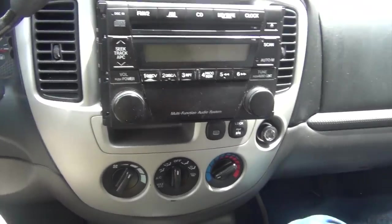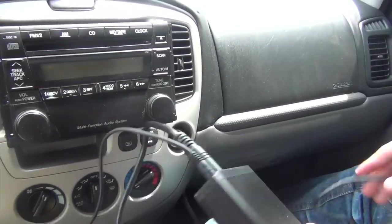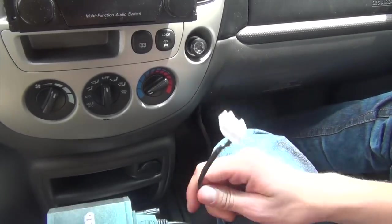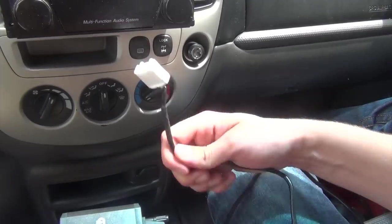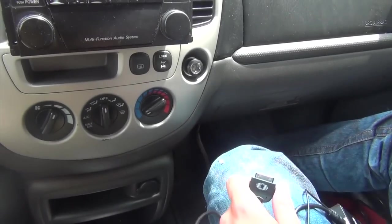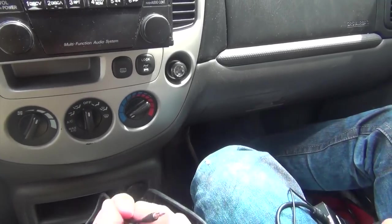Our kit is already assembled and it looks like this. You have the module in the middle. On one side you have the harness cable that connects to the back of the radio, and on the other side you have an iPad/iPhone connection and also an auxiliary connection.